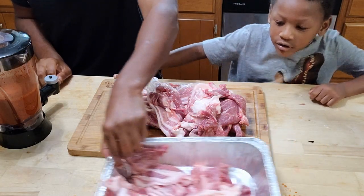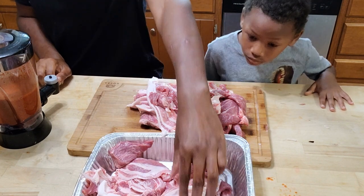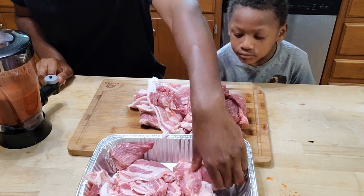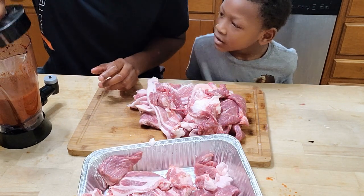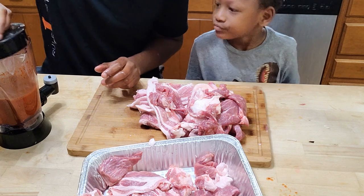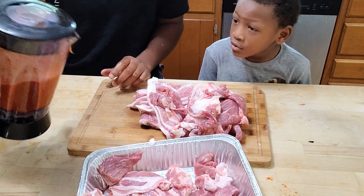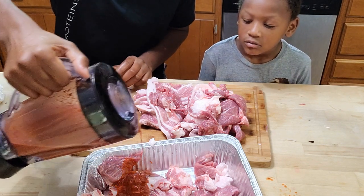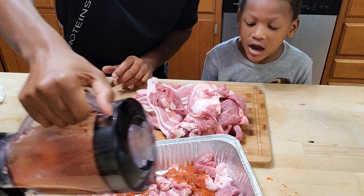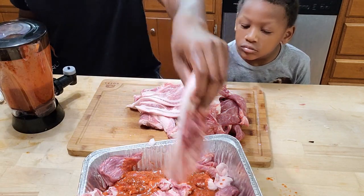Now that we have all the meat cut off the pork, we're going to go ahead and place it back into this container and we're going to start to marinate. We're going to throw some marinade on top — we're not using a cup — throw some on top there, then throw some meat on here, and throw some more marinade on.